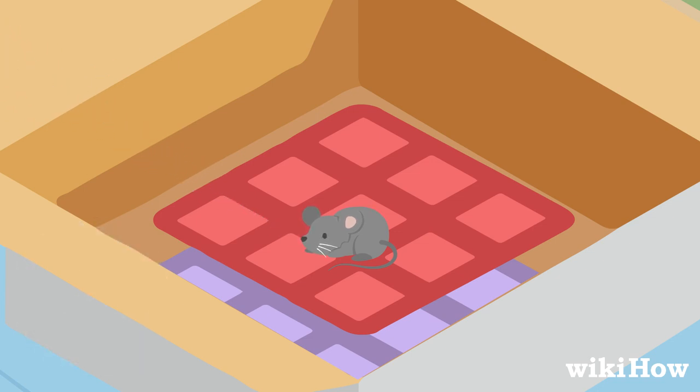If the mouse's eyes are open when you find them, feed it small pieces of vegetables, fruits, or seeds instead.